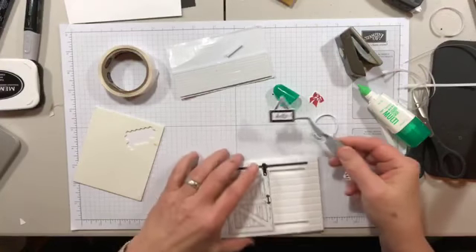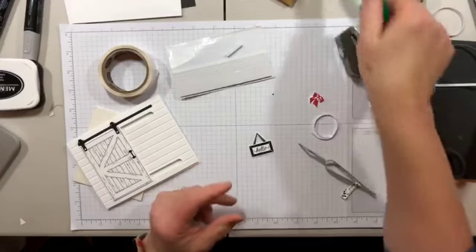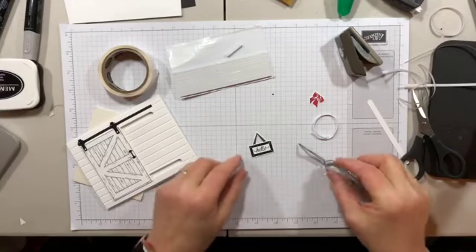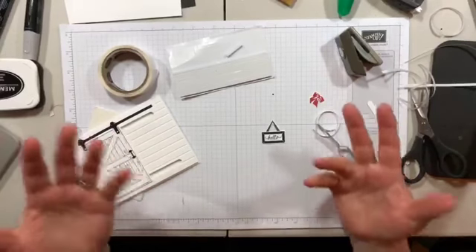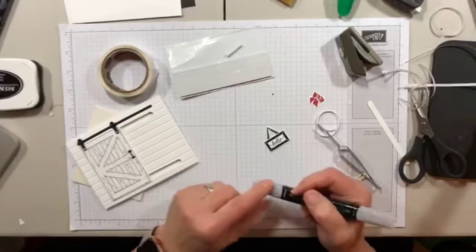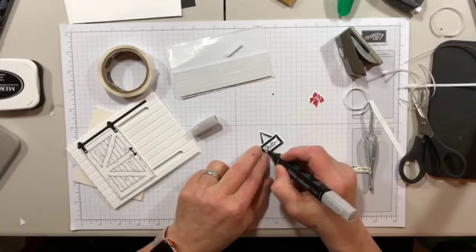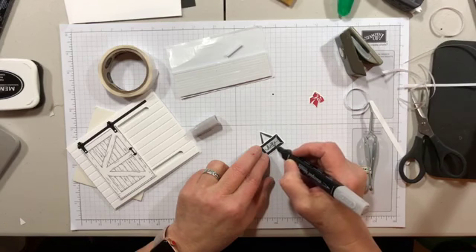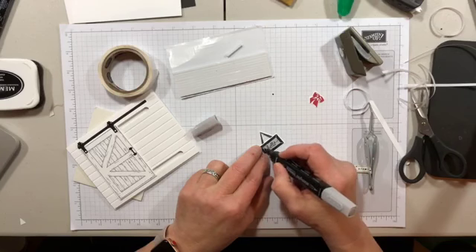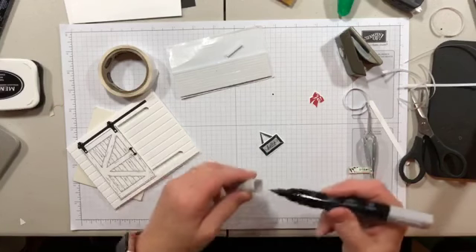I was going with the black and white with a few pops of color, a la Joanna Gaines, because she's kind of my idol. What I decided to do was color the background of the sign. I used my light Smoky Slate Stamp and Blend and just gave it a quick easy color to add a little bit of dimension. The blends are nice because — well, they blend. It's right in the name.